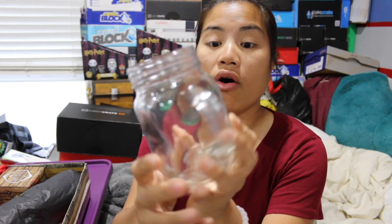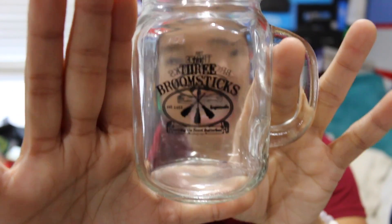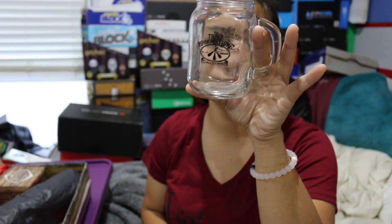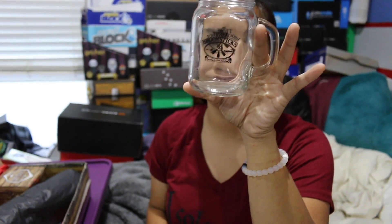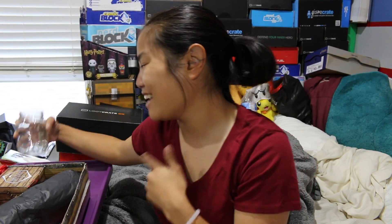It's a mason jar mug! And it has a design on it that says 'The Three Broomsticks,' which is awesome. It says 'Established 1452, Hogsmeade, serving the finest butterbeer.' This is a very, very cool little mason jar mug. I mean, the ones from the Three Broomsticks seemed a little bit bigger, but that's okay — I won't judge that. I like this a lot, actually.